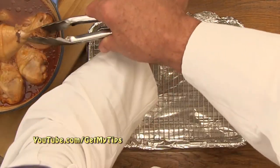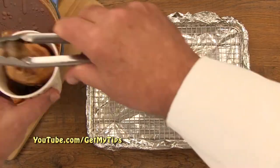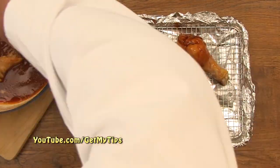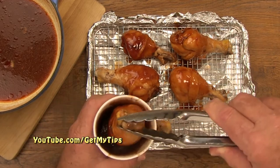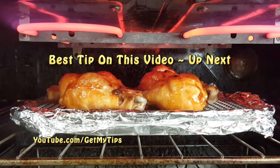After the chicken has been in the 425 degree oven for 45 minutes, we want to dip it in this delicious sticky honey barbecue sauce. Cooking the chicken on a wire rack allows airflow underneath — that helps cook the chicken and make it crispy. Once the chicken is completely covered with the sticky honey barbecue sauce, we want to put it back in the oven at 425 degrees for 10 minutes, and then under the broiler for about five minutes.